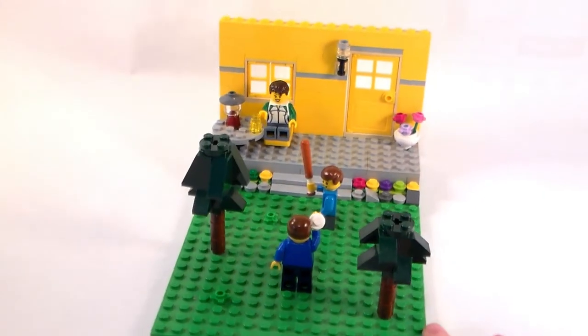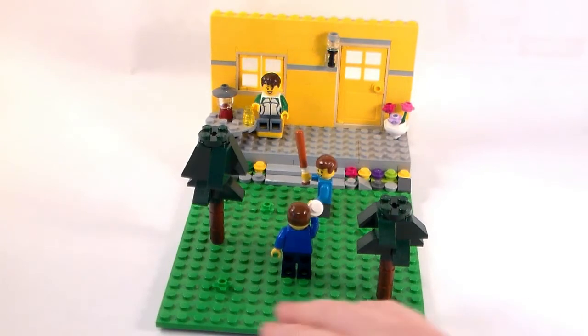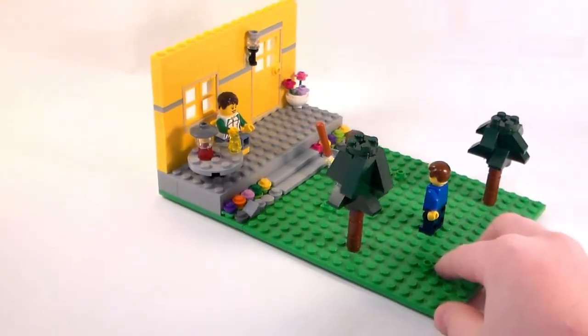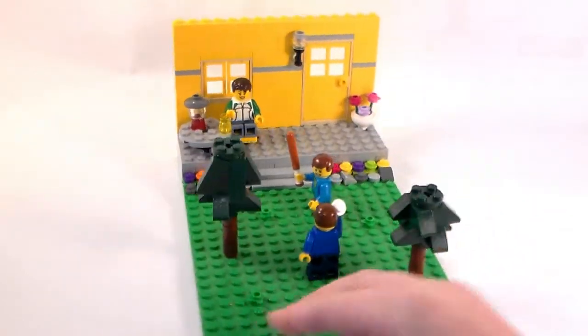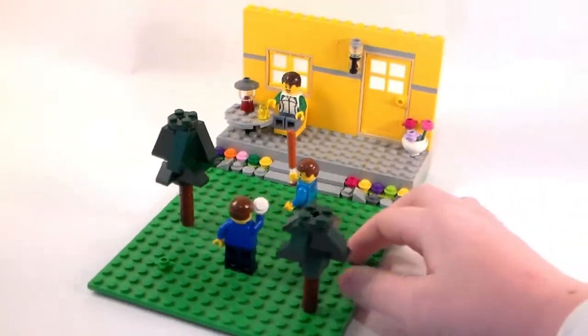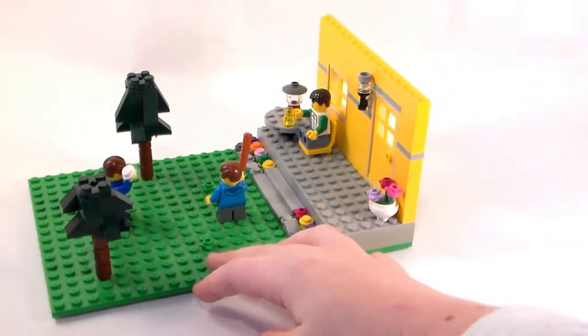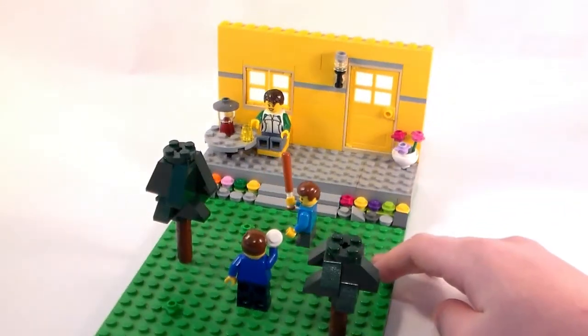Hey, what's up guys, it's Ben from Beelbrick Studios here, and today I'll be doing something a lot different. I'll be reviewing a backyard mock. This is just a very small mock, but it was super fun to build and something a lot different than what I generally do.